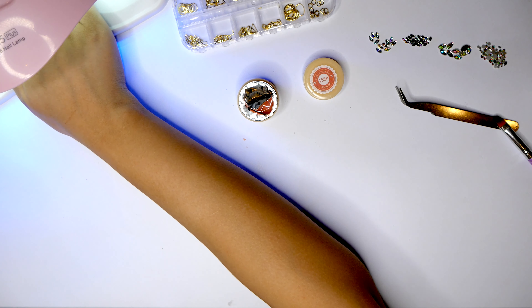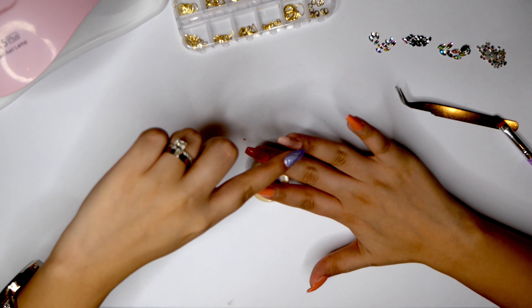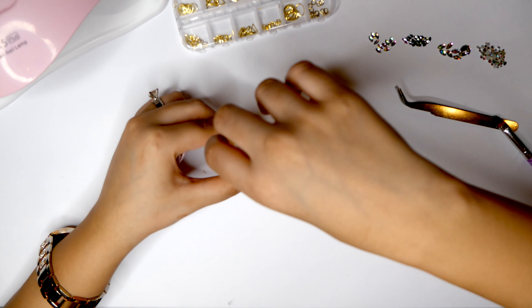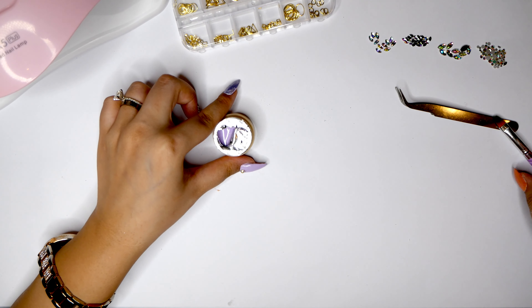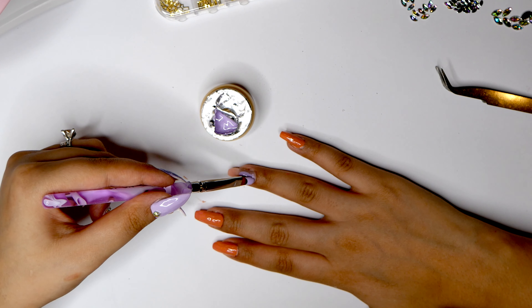Now I'm going to cure this for two minutes and then do the ring finger. I'm going to be using the same lilac shade that I have on my left hand on the ring finger of my right hand, so I'm going to take this shade and try to apply it as evenly as possible with my left hand.